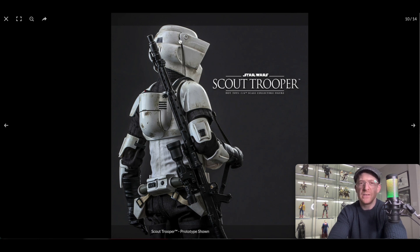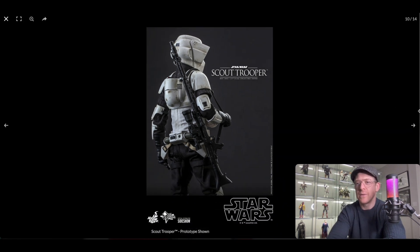Here's a fun fact — I heard people looking at this saying the helmet isn't closed properly and that Sideshow dropped the ball on it. I'm pretty sure that's actually because the actor's head was too big for the helmet. I'm not sure if that was the original trilogy version or the Mandalorian version, but I believe it was the Mandalorian one. So if you know which version that happened in, let me know in the comments. Either this one or the Mandalorian Scout Trooper had a gap because the actor's head was too big and the helmet wouldn't close properly — so it's actually screen accurate. A little nerdy fun fact there.